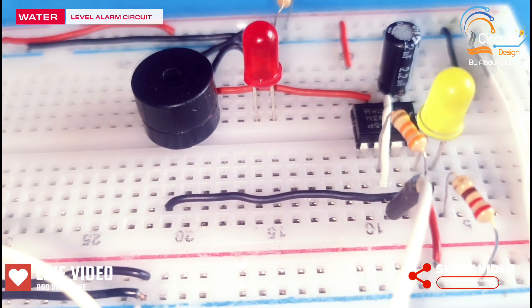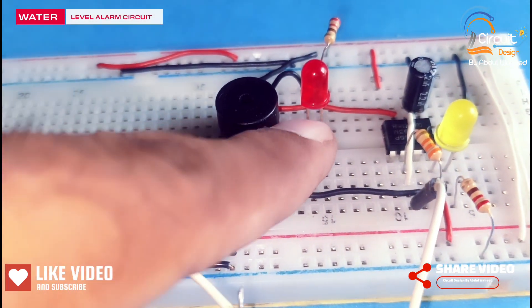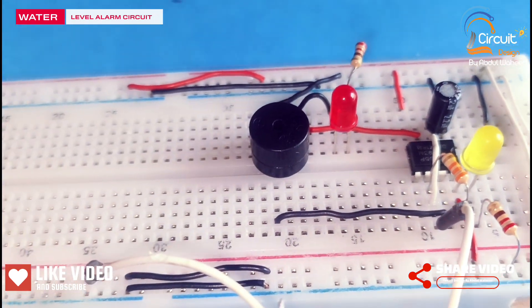In this circuit, the yellow LED indicates power and the red LED indicates the output of the circuit.